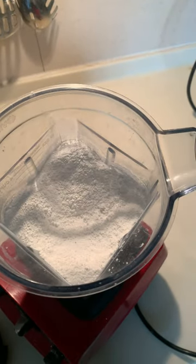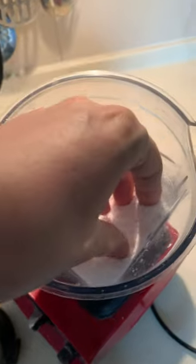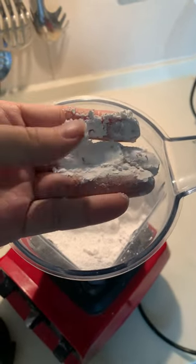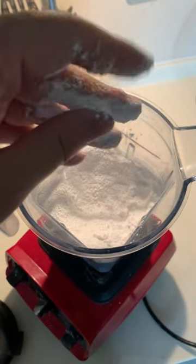Stop the blender. In any case, check the powder consistency with your fingers — yes, just like that. That's the texture you want to obtain. There are no more grains of sugar; the powder is fine and smooth between the fingers.